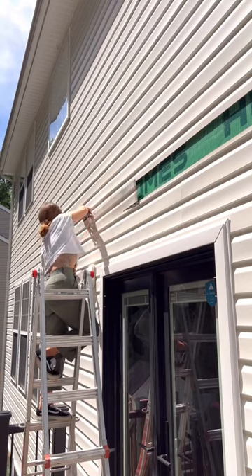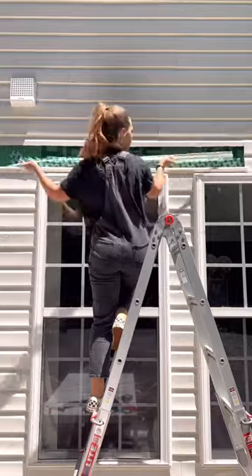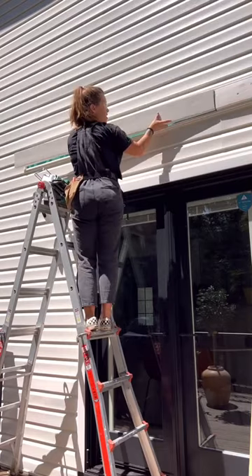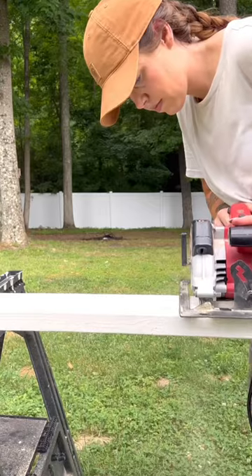I had to remove this small section of vinyl siding so that I could attach a ledger board to the house. I added vinyl trim and flashing to prevent water from settling behind the ledger board and bolted it into the studs.